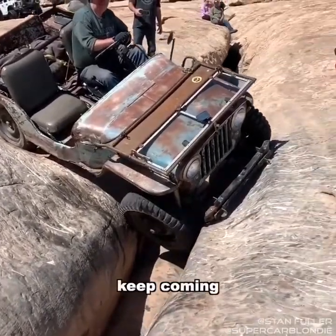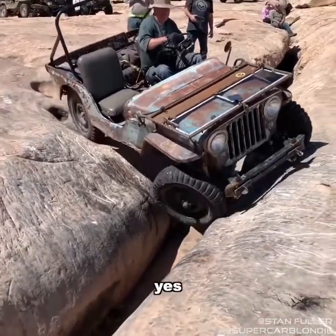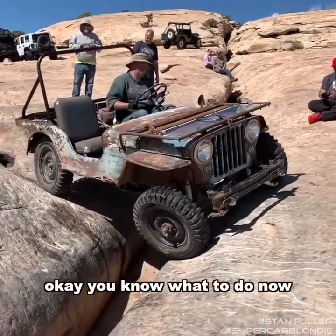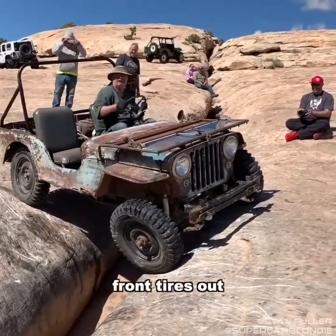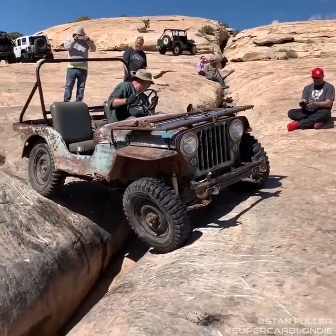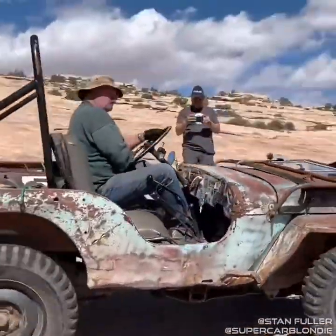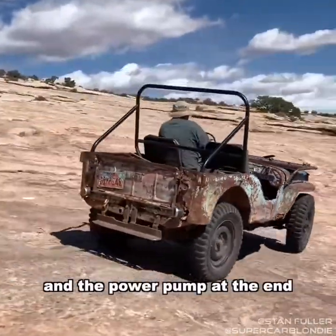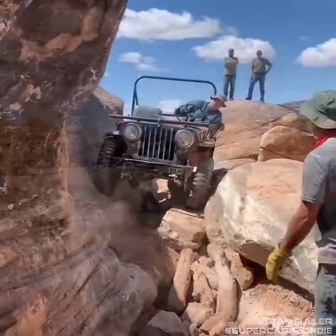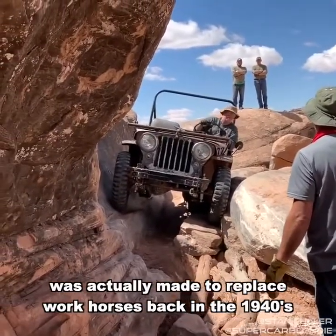Keep coming — there you go, okay, that's it! Front tires out — will the back tires make it through? Yes! And the power pump at the end — that was awesome!